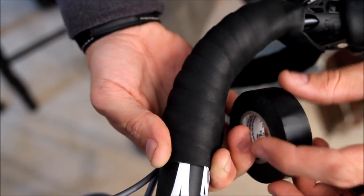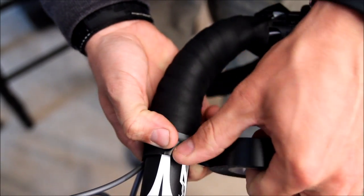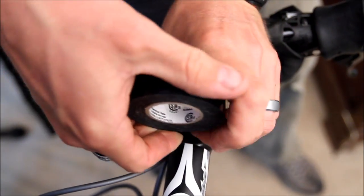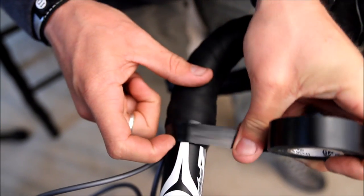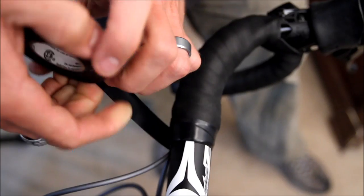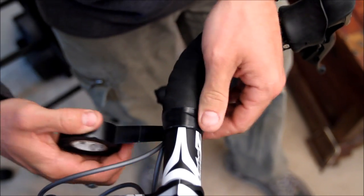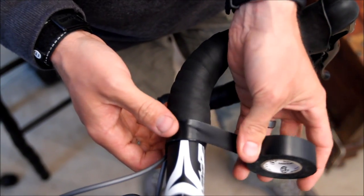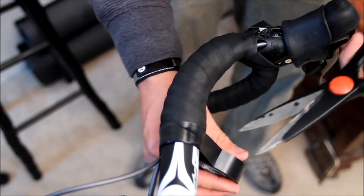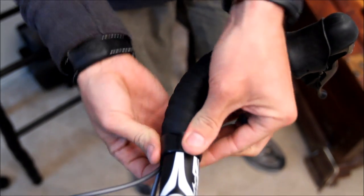Now grab your electrical tape and place it on the tape and wrap it around. Typically I wrap it three times. The first time, very tight, slightly overlapping the edge of the tape — that seals off the edge of the bar. The second time, slightly looser, making sure to cover up any loose edges towards the bar tape side. The third time, very loose, just laying it over — not applying too much pressure so the tape won't want to unravel. Make a small cut so the tape stops on the bottom side of the bar, then press the tape down all the way around.